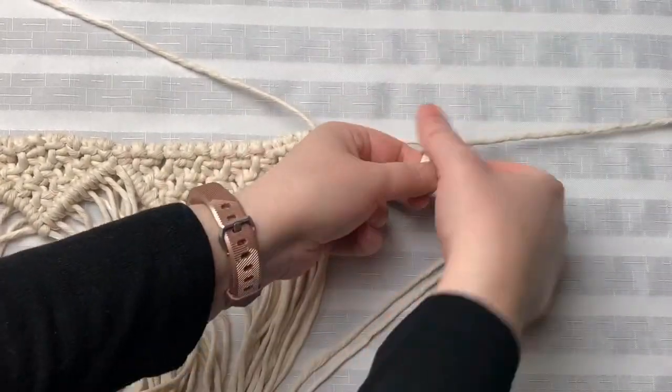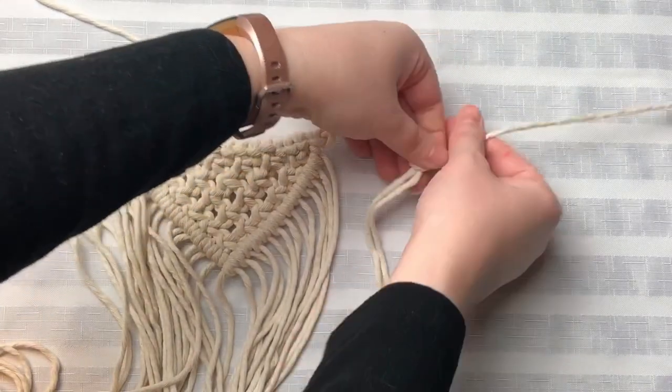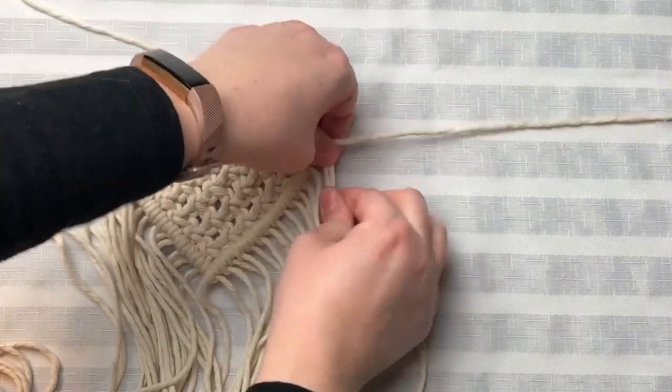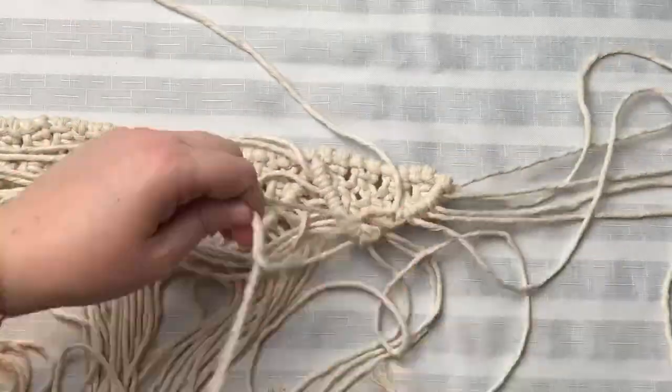Now we're getting somewhere. Attach another cord at the very start of this section here, and we're repeating the exact same process as we've been doing this entire time. So let's just skip ahead.